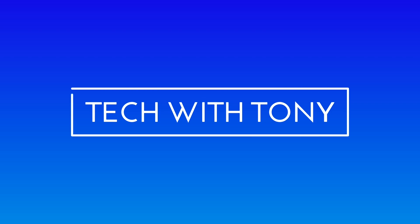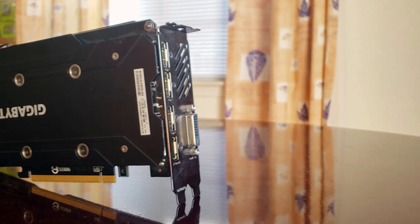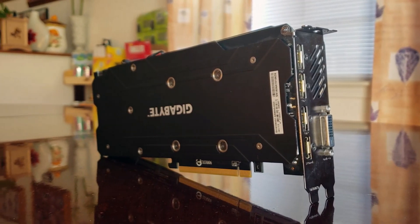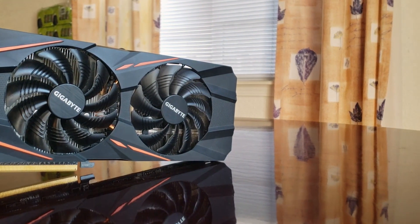Hey guys, Tony here and we're back again with another tech video. For today's video, we're gonna be looking at this graphics card cooler by Ragintech. The graphics card whose heat sink we're gonna be replacing is the Gigabyte G1 Gaming GTX 1060, which has two copper heat pipes and two 90 millimeter fan blades.